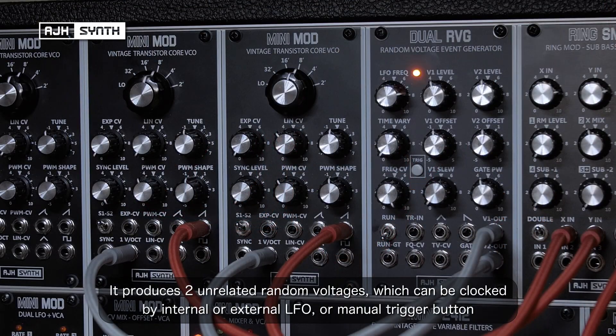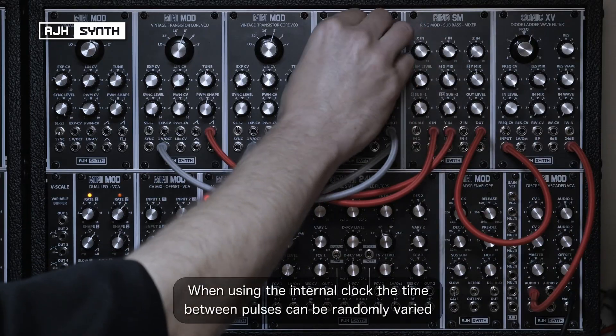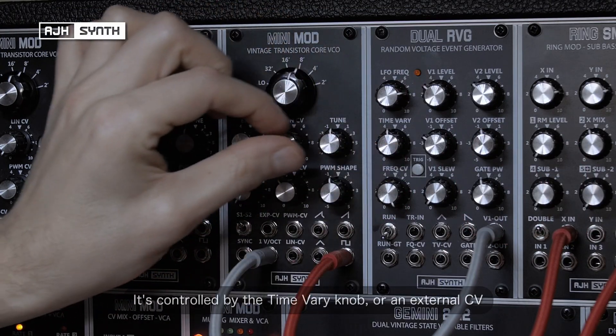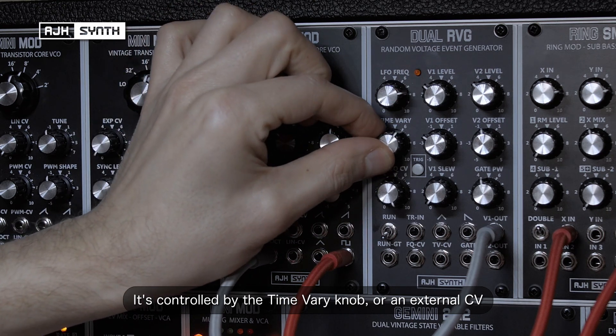It produces two unrelated random voltages. These can be clocked from an internal LFO or controlled by an external clock or the manual trigger button. When using the internal clock, the time between pulses can be randomly varied. This is controlled by the time vary knob, and it can also be controlled by patching an external CV to the TV-CV input.